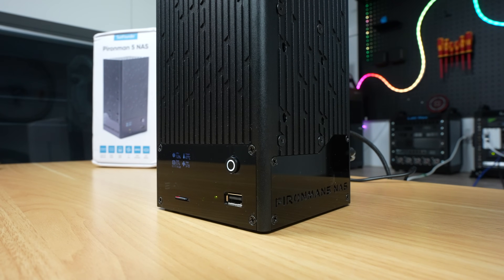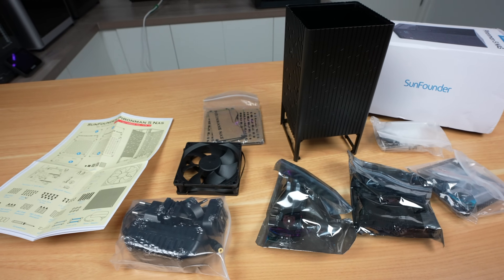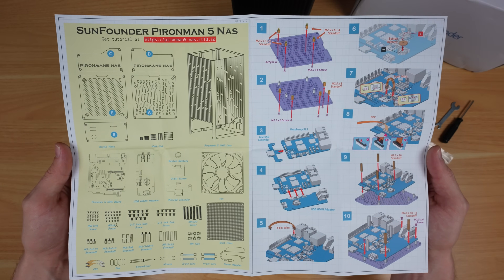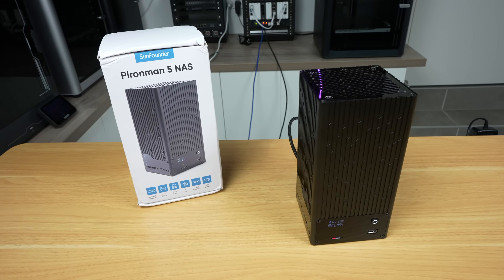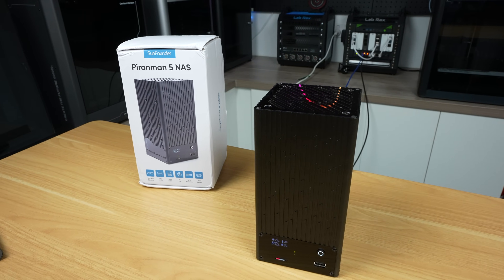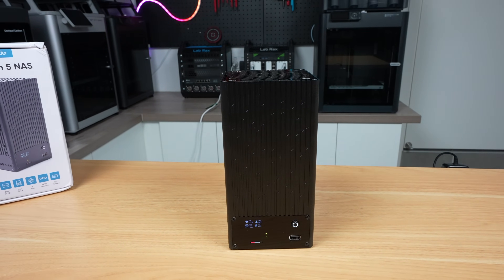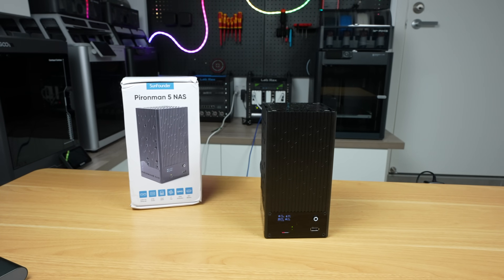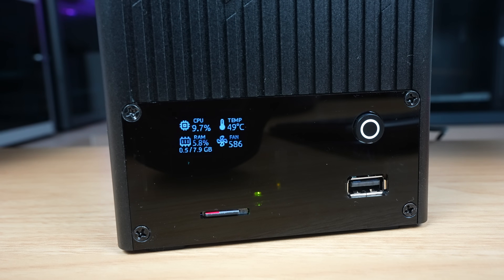As with the other cases in SunFounder's Pi & Man range, this NAS case is a really well-built kit. You get good quality hardware, a nice set of features, and the assembly instructions are well presented. Because this is still in development they haven't released pricing yet, but I think somewhere around $100 to $120 would be good value. Things might change in the final version — share your thoughts in the comments on what you think they should tweak or improve, as your feedback could help shape the final version.